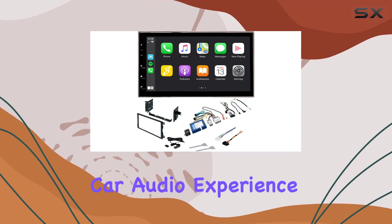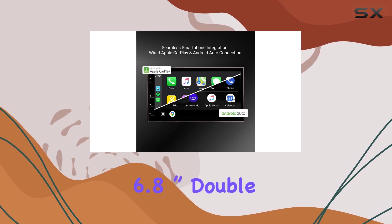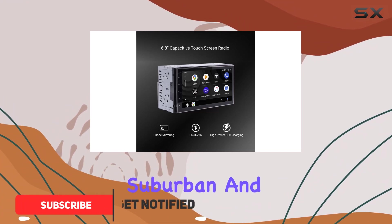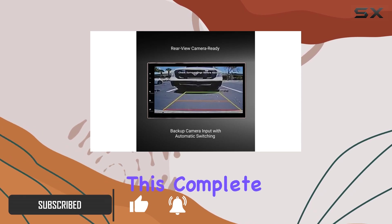Are you looking to take your car audio experience to the next level? Look no further than the Stinger 6.8-inch double-dense stereo kit, designed specifically for Silverado, Sierra, Tahoe, Suburban, and Yukon models from 2003 to 2006.